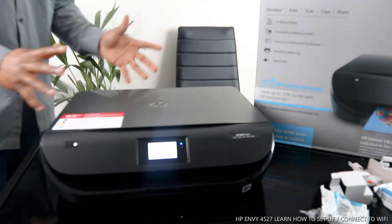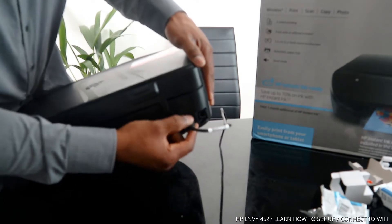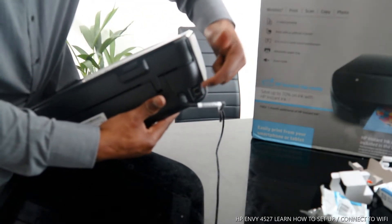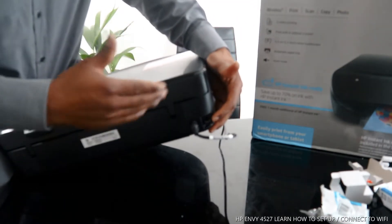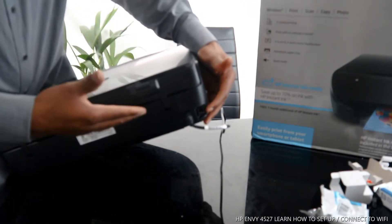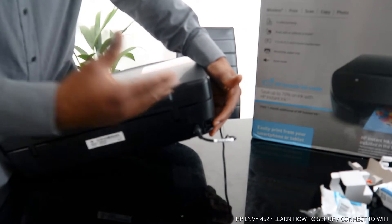I'm going to show you some of the features from the back. The power cable goes right here, and the USB cable goes right here. I'm going to put up a link where you can get a USB cable from Vinal Tech with free delivery in the United Kingdom. This printer does not include a USB cable in the packaging.